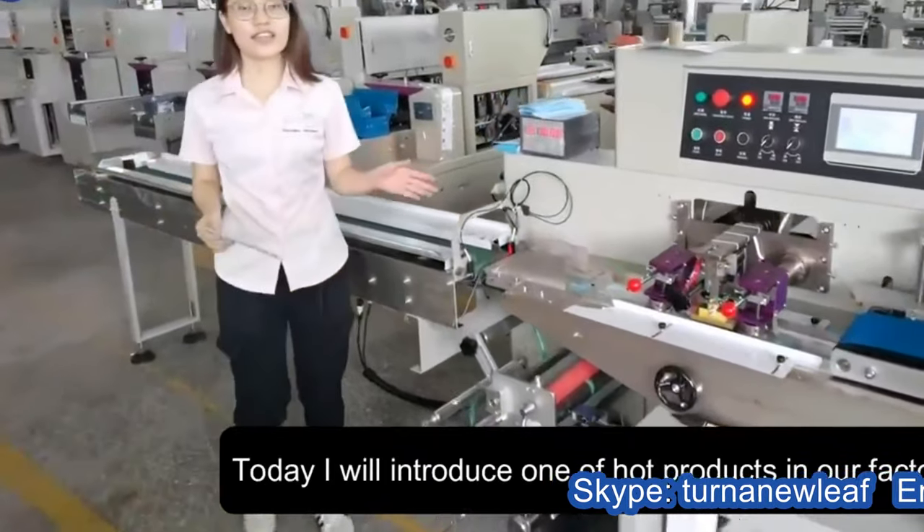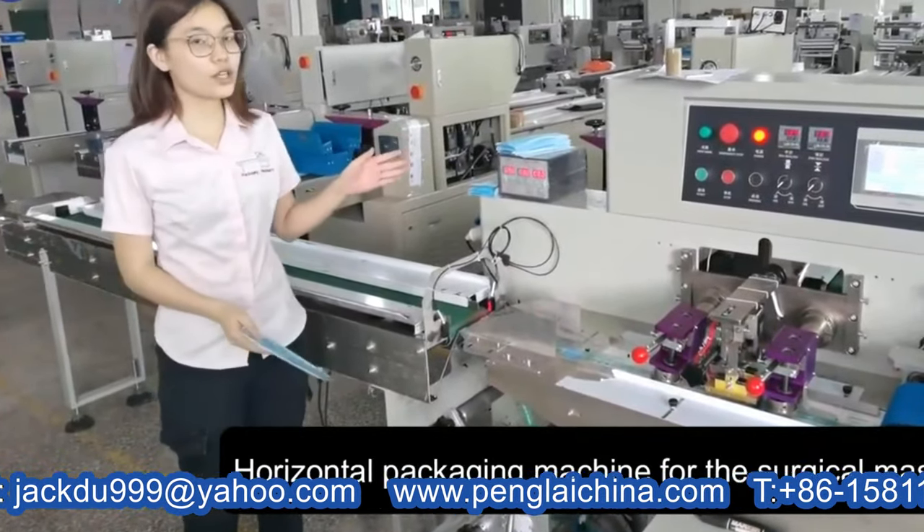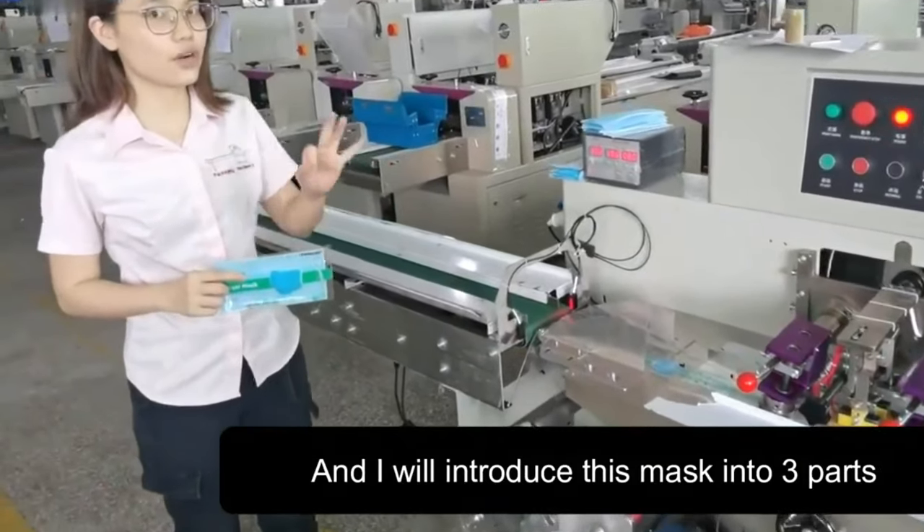Hello everyone, I am Sam. Today I will introduce one of the top of the object history, called the central tension machine, called the 6.9. And I will introduce this machine in three parts.